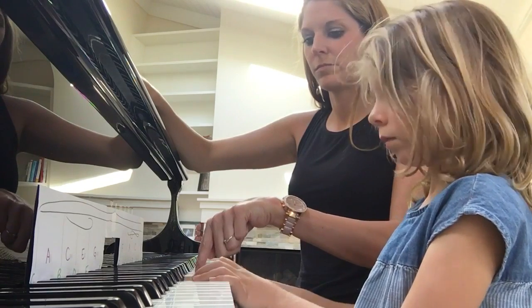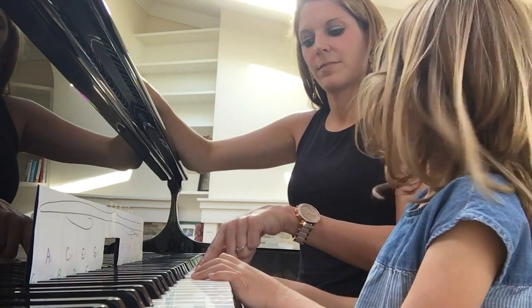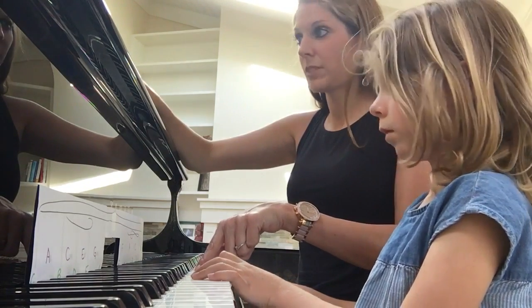Dun dun dun dun — next is C. B. D — oh that one?